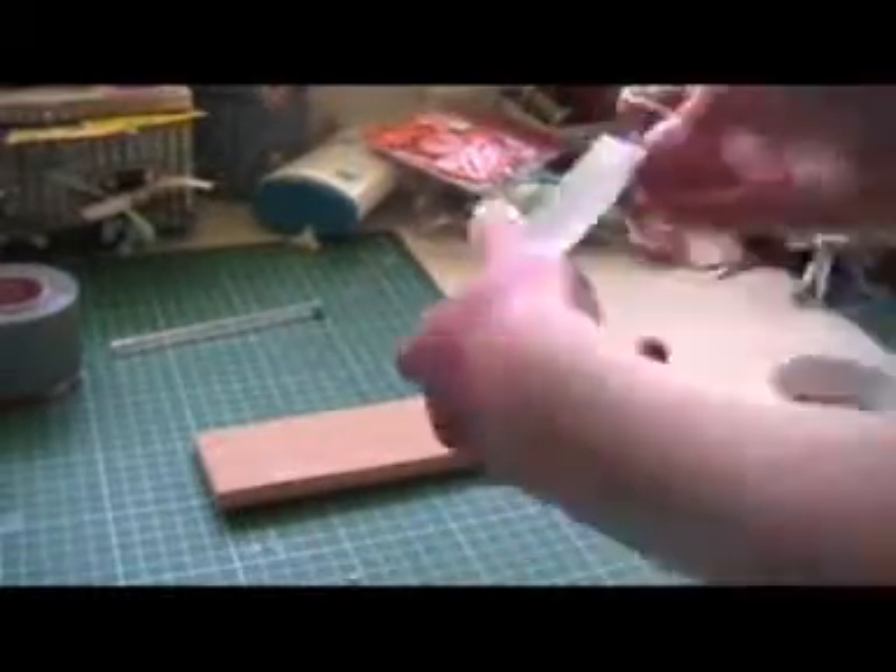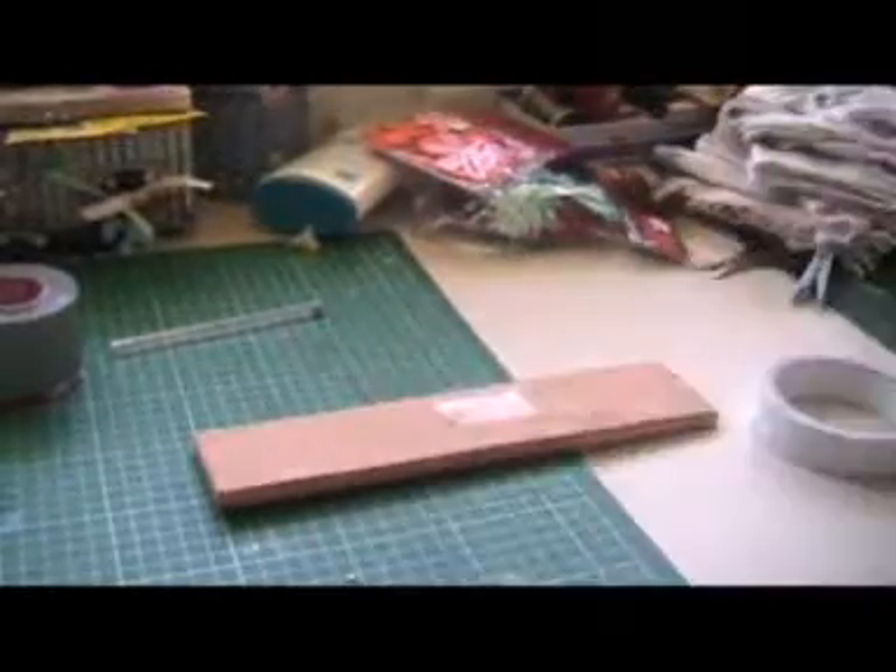First, get your double-sided tape, then pull off some pieces, then put it onto the wood and peel it off.